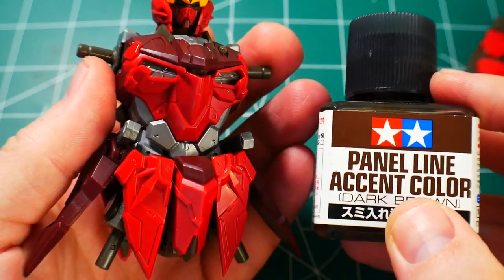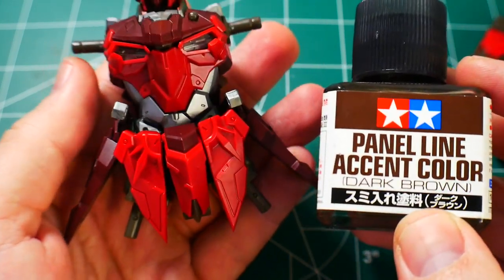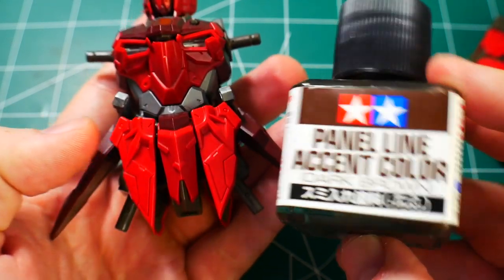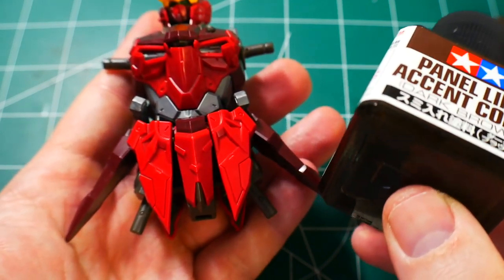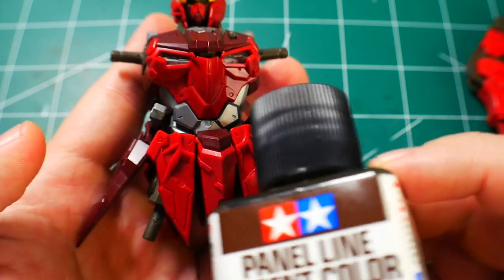The first thing we're going to use is the panel line accent color brown. I'm using this on the red because I think it just comes out better than black — the black is just too dark. Using brown, it just matches a little better. This is probably just a personal preference, but I'm going to use the brown for all the red and dark red parts.